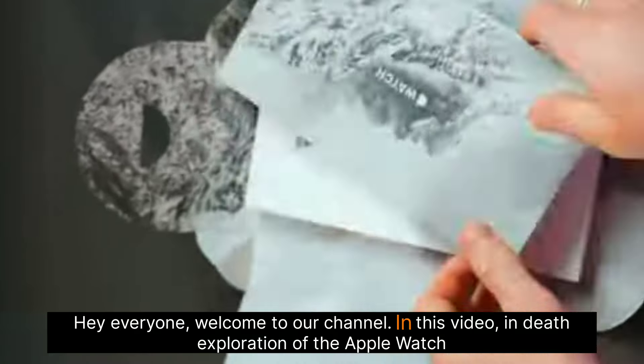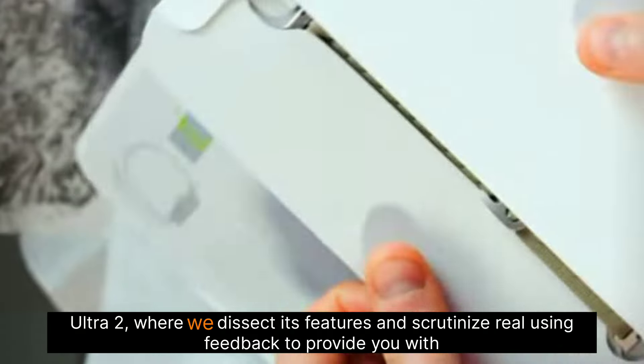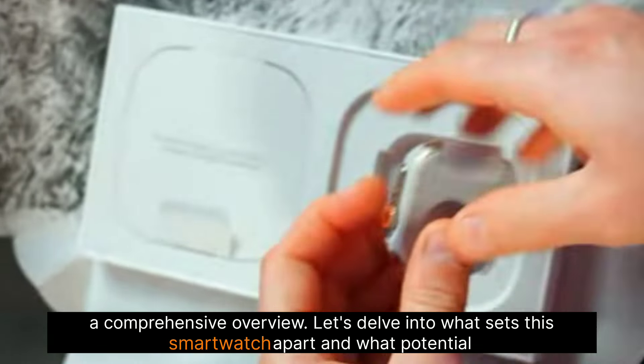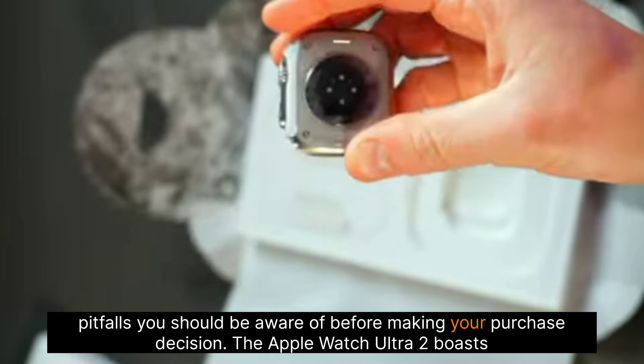Hey everyone, welcome to our channel. In this video, we offer an in-depth exploration of the Apple Watch Ultra 2, where we dissect its features and scrutinize real user feedback to provide you with a comprehensive overview. Let's delve into what sets this smartwatch apart and what potential pitfalls you should be aware of before making your purchase decision.